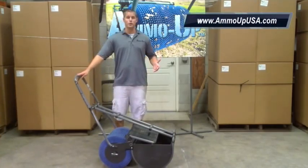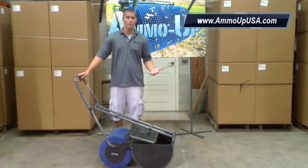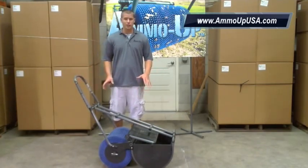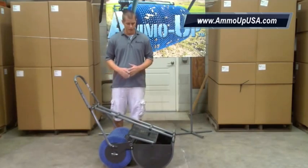Thank you for watching the Ammo Up YouTube channel. Today I'm going to talk about how to operate your Ammo Up machine. The logic is pretty much the same whether you have a 24-inch, 16-inch, or 36-inch model — they all work the same way.